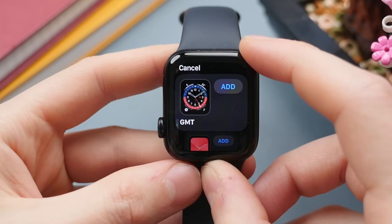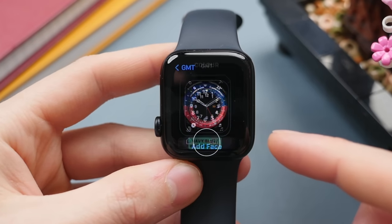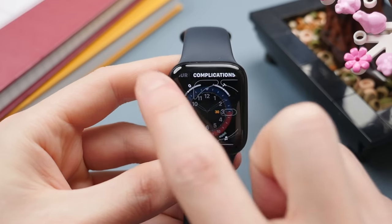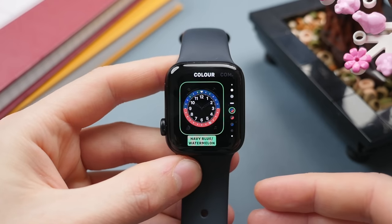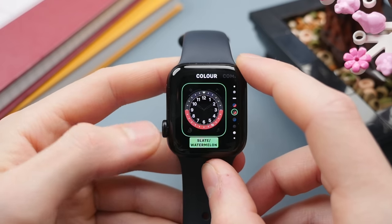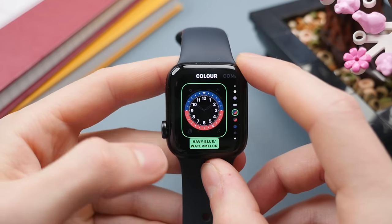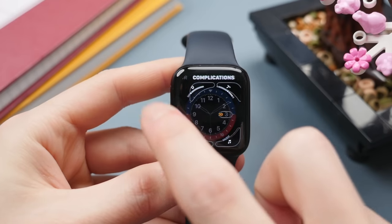One of my all-time favorites is the GMT watch face — go ahead and press add, which will then allow you to add that watch face and customize it further. The layers of customization are broken down into different sections shown at the top. One great thing about the GMT watch face, as the name implies, is that it allows you to show two time zones at once. I like the red and blue option here.